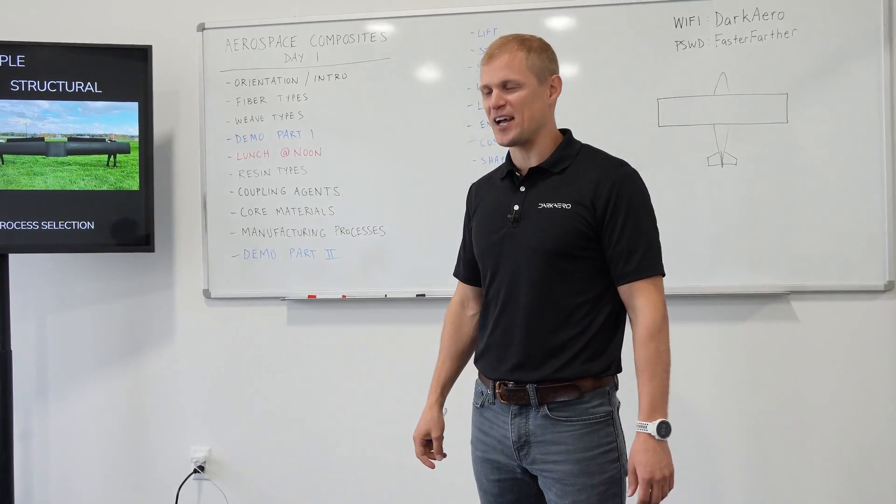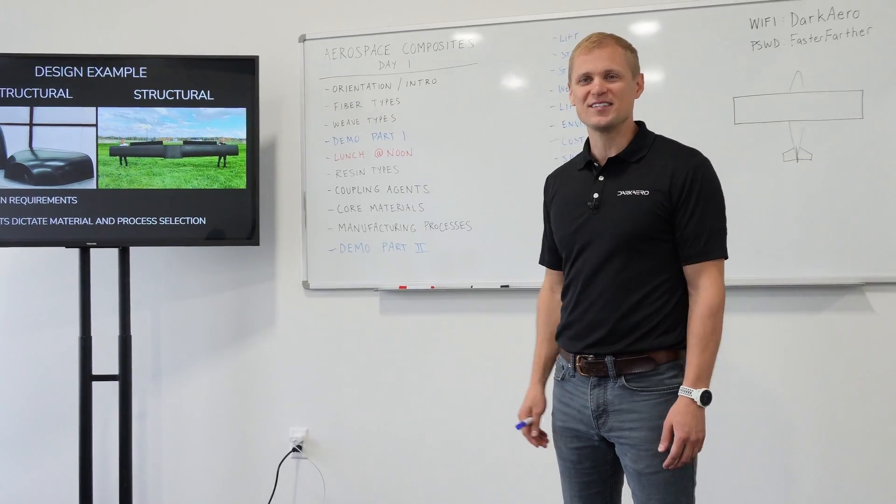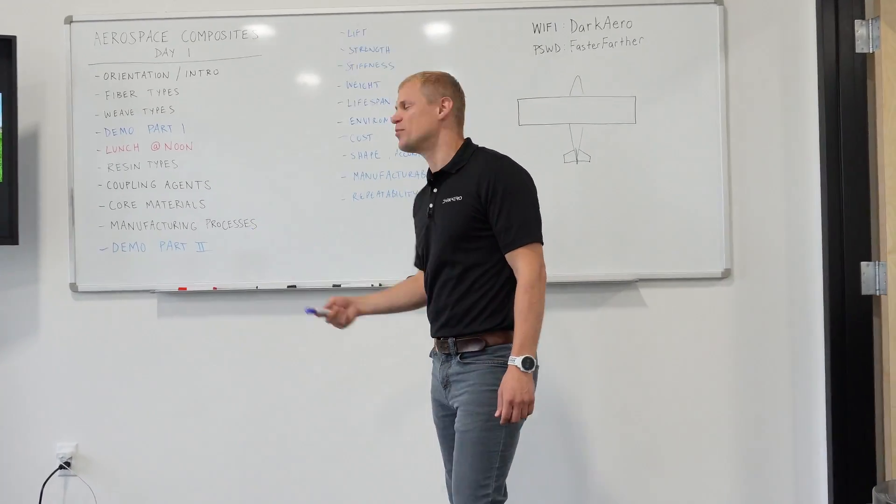You learn in engineering school, you start designing something and then you go to build it and it's like, oh, I can't build this. So you go back to the drawing board and figure out how to design something you actually can build.